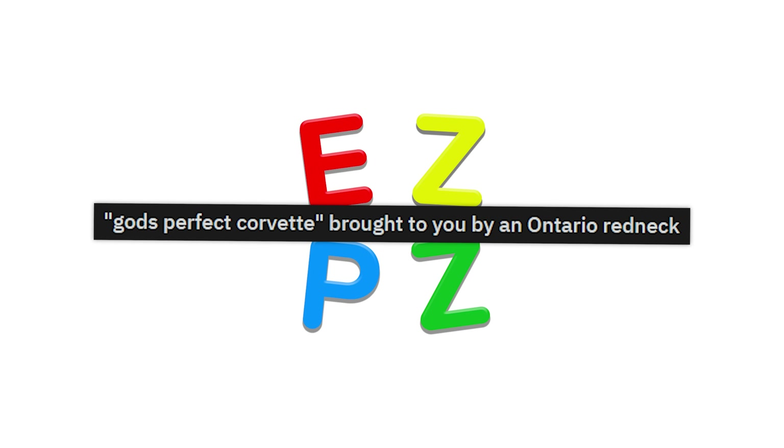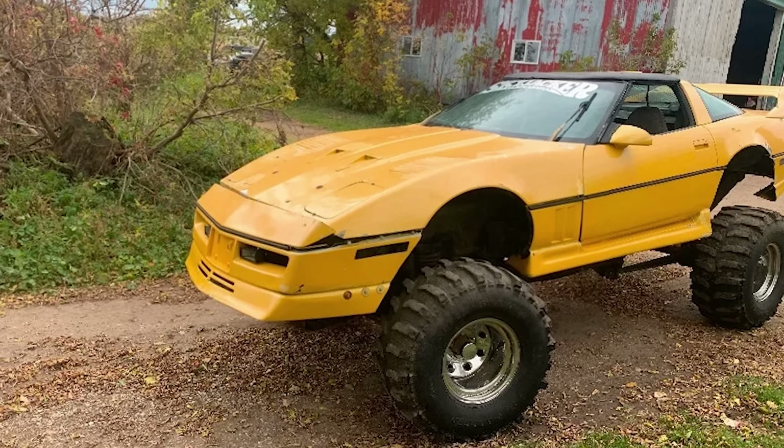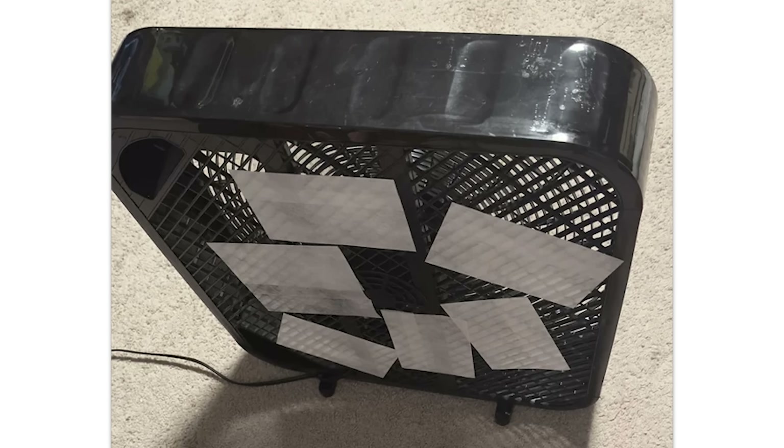God's perfect Corvette, brought to you by an Ontario redneck. Yeah, buddy. Smelly room — dryer sheets. This works really well. I learned this by living with my roommate Ty for a while. It works like 10 out of 10, dude.